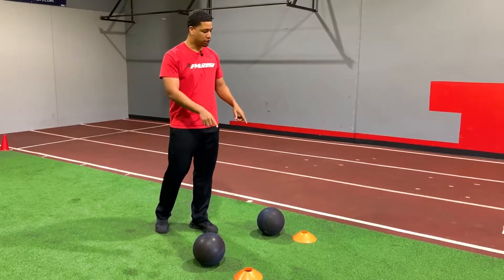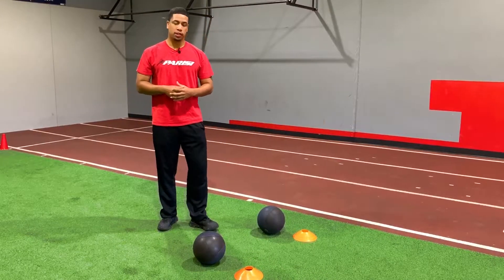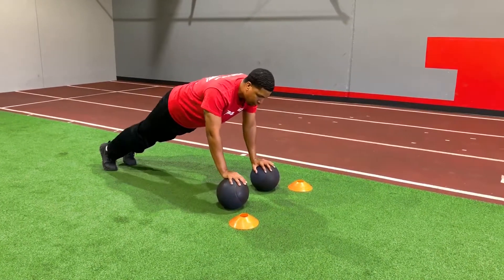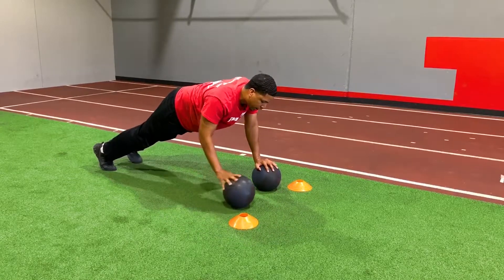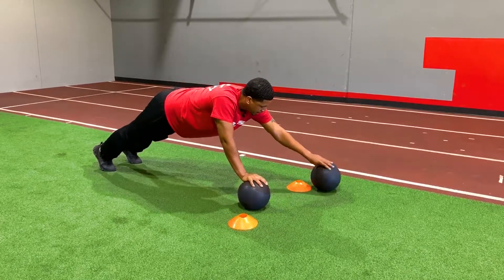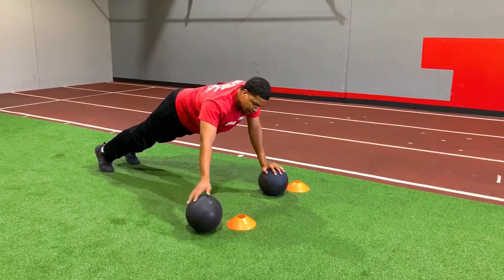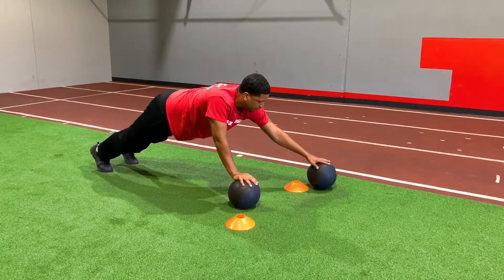What I want you to do is get your two cones or a target to go around, and you're going to get your two medicine balls. We're going to get down in a push-up position, and we're going to go around each cone with one hand. You'll really feel it in that core. Got to work that balance. Tighten up the core. You can go clockwise and you can go counter-clockwise around each cone.